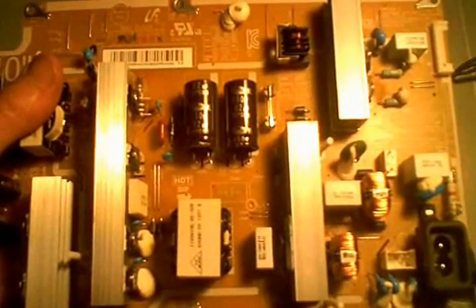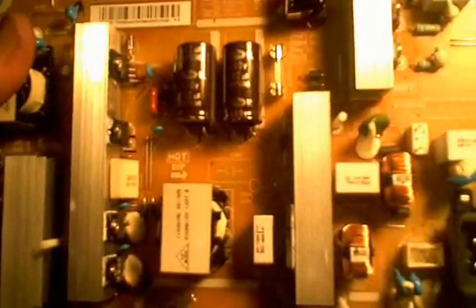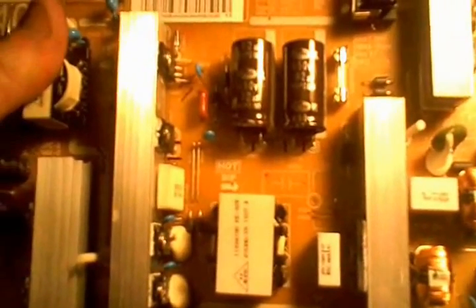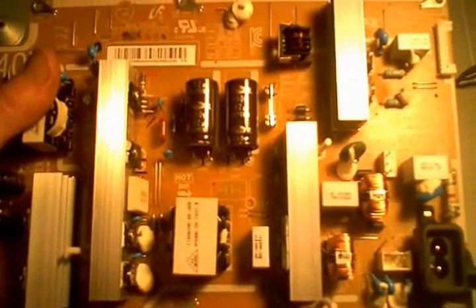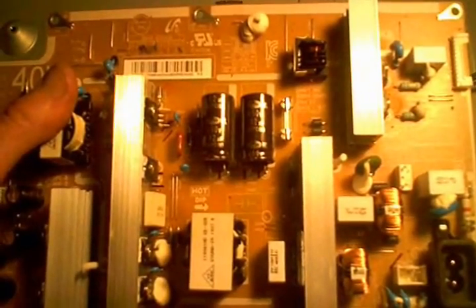I've had some people call me and say, 'Dave, what am I doing wrong? I've replaced every board in my TV and it still doesn't work.' My first question is: where did you get your boards from? Don't automatically assume it's your fault. Ideally you don't want to be guessing at which board it is — there are certain tests you can do to figure that out, and I've put a lot of videos on YouTube so hopefully you can watch them and get an idea which board you need to replace.